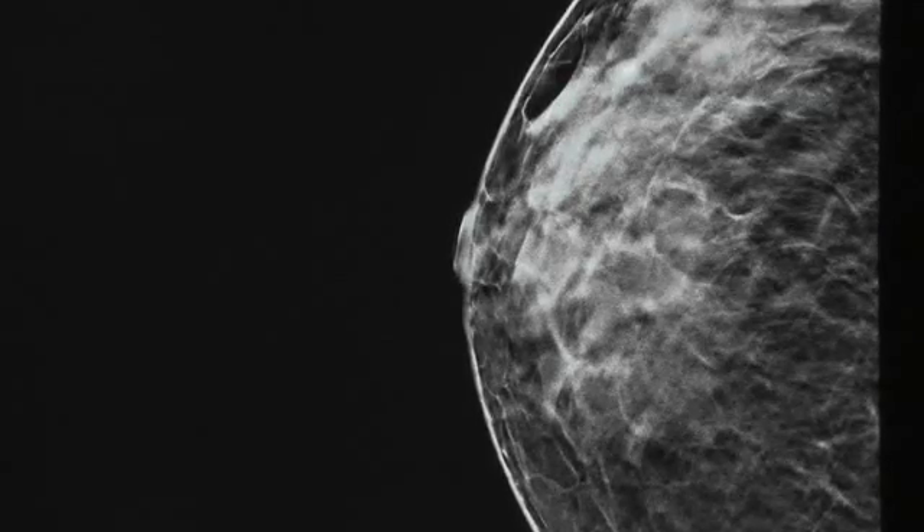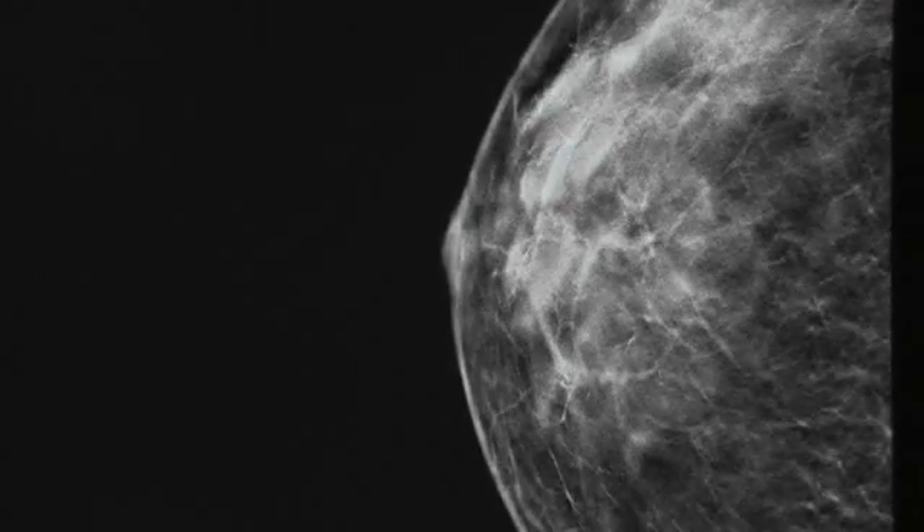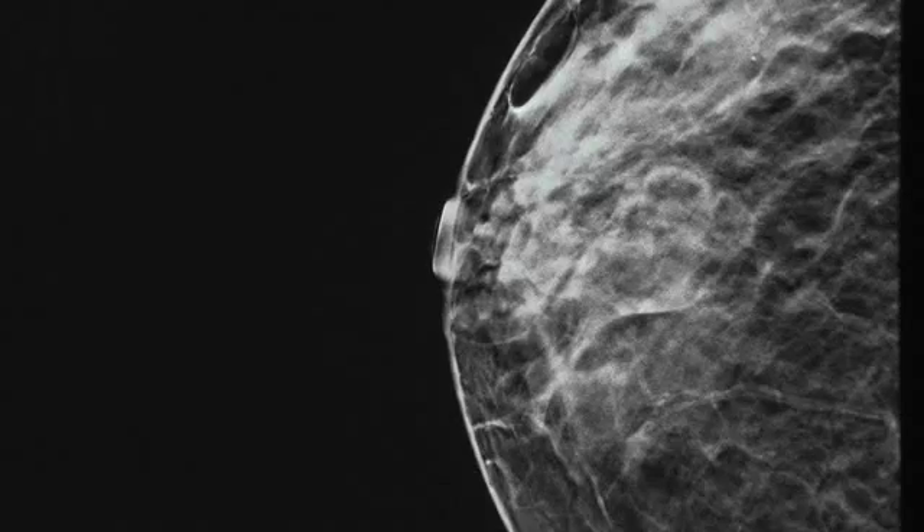Now instead of viewing all the tissues at a glance, the physician can move through the tissue layer by layer, clearly revealing details that might otherwise be obscured.